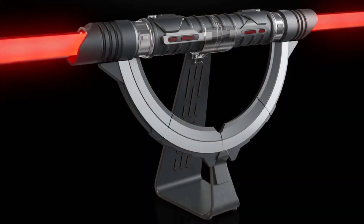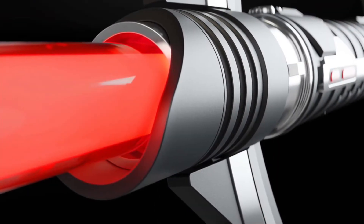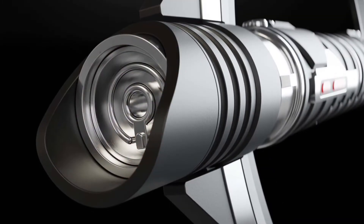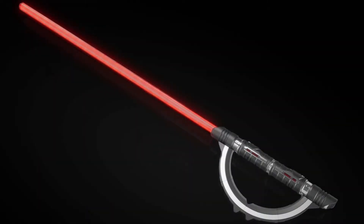The lightsaber includes a display stand so you can display it with the blades attached, though that assumes you've got counter space for six and a half feet of lightsaber. It looks like it also includes plugs so that you can display it without the blades attached. The lightsaber can be used with both blades or a single blade.